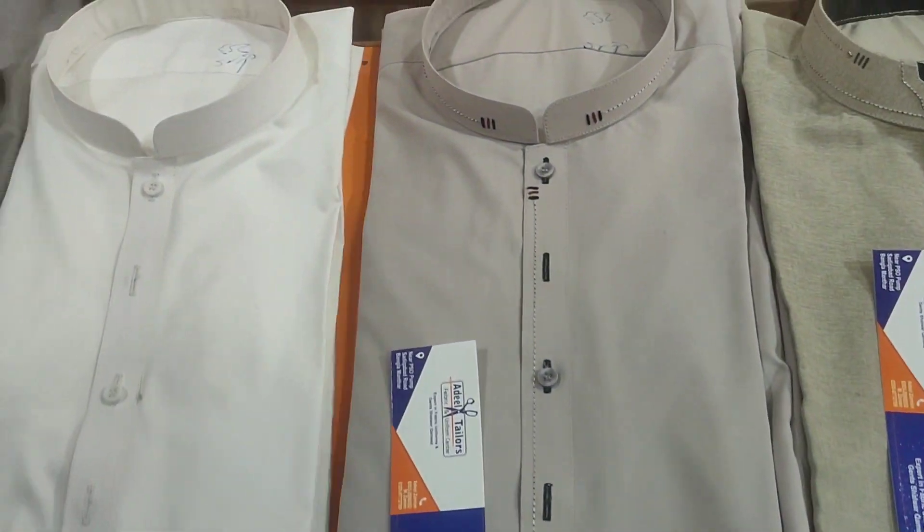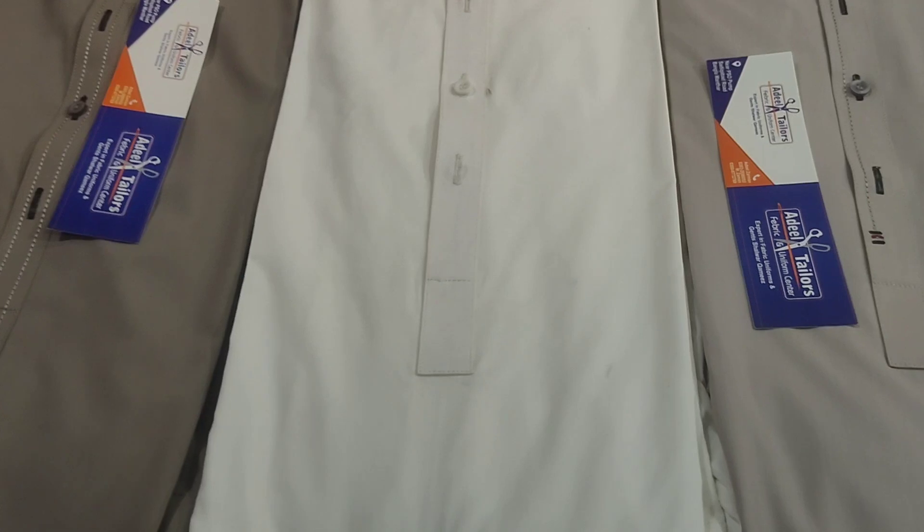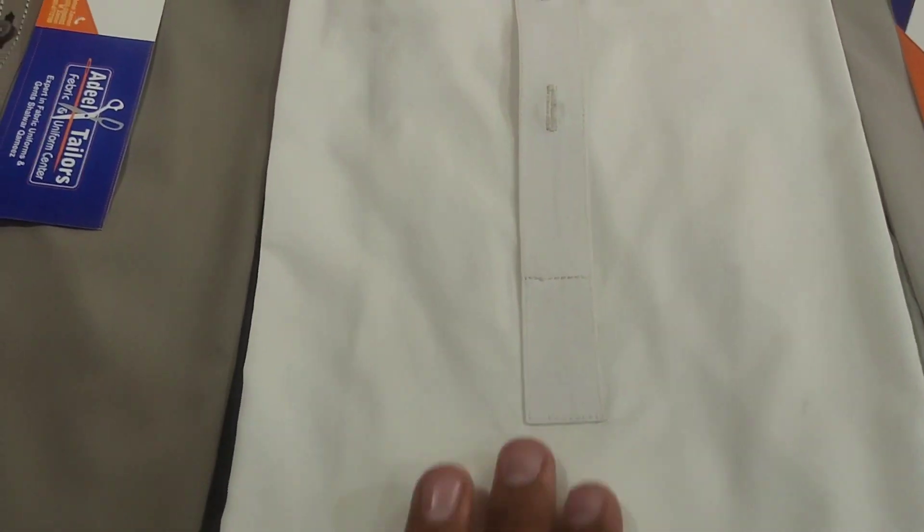These are also available on our pages and videos. You can like and subscribe. This is also an amazing article. This is a cotton dress that has been made with black fabric. These are the thickest forms made with black.